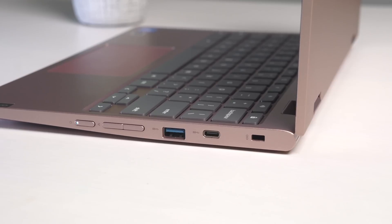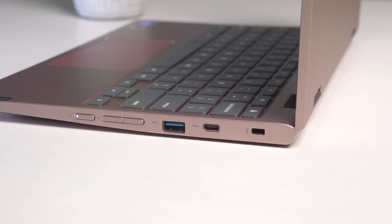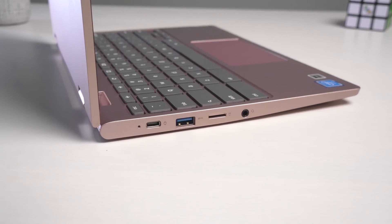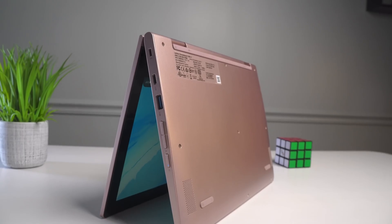Around the sides of the device, you get a pretty generous port selection with USB Type-A on both sides and USB Type-C on both sides. All those ports do exactly what you'd expect — the Type-C will charge on either side, do audio output, video output, data transfer. You also get a headphone/microphone jack and a micro SD card slot. As far as connectivity is concerned, this thing is not lacking in the least.